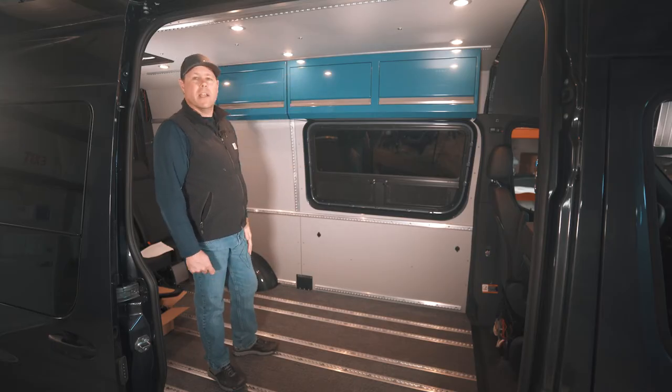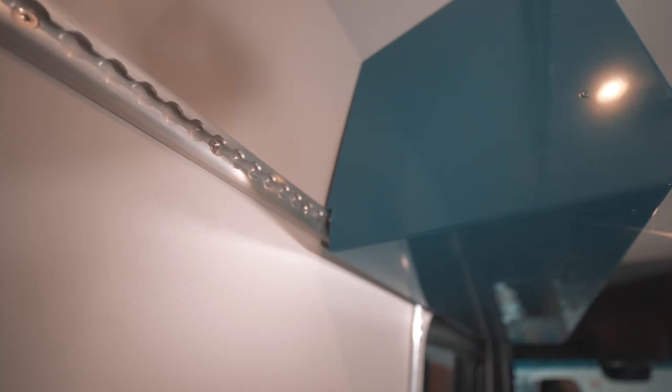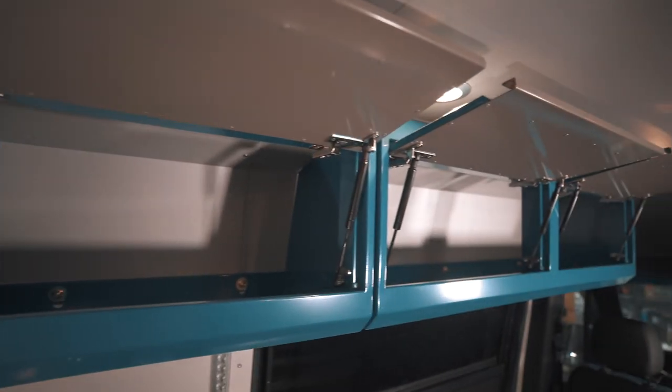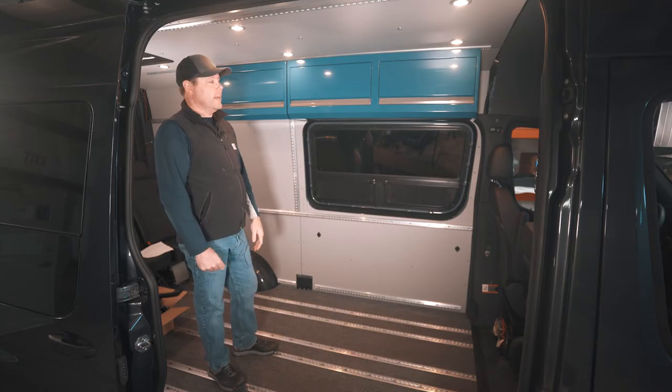We install these straight to the L-Track in our interior kit system, but they're really easy to install. We've sold them to upfitters and DIYers who put them into whatever interior they're using as well. We think they're a great upgrade to your van. Give us a call and we're happy to talk to you about the ideal size and color configuration for you.